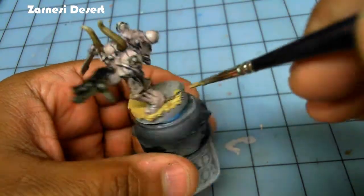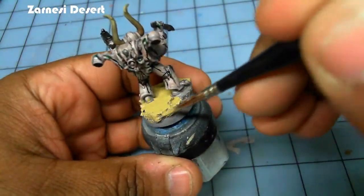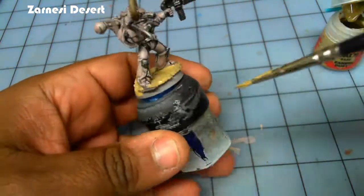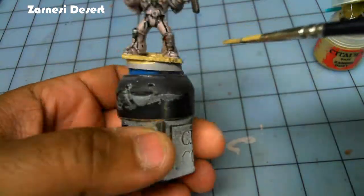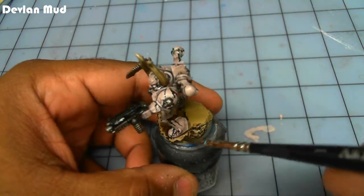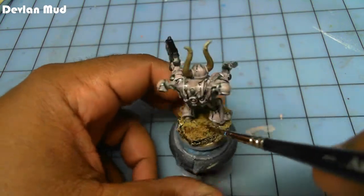I break out the Zandri Desert one more time for the base. I used some thin cork to create the base stone — you could pretty much do the same thing with gray. There's no rules for painting the base, so use your imagination. I start with Zandri Desert, watered down a little, let that dry thoroughly, then apply Devlin Mud all over the base, using a little water on the brush to spread it out and vary the pattern.